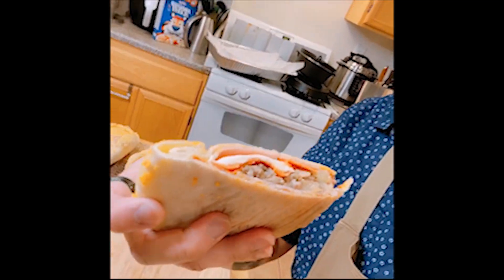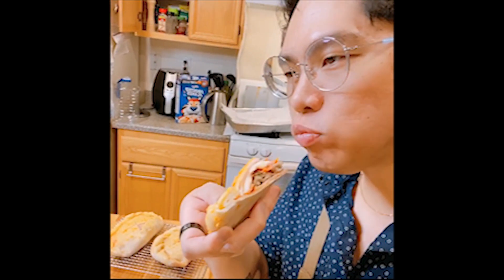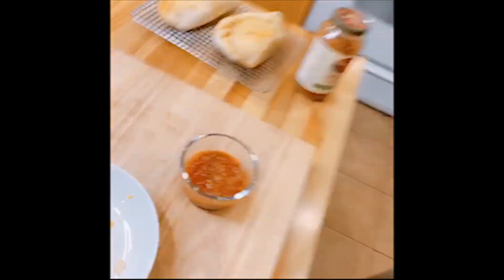Now it's time for the taste test. Pretty good! I had a little leftover basil sauce — I could use that to dip the calzone. Made it a little bit moist. I have to say, I am really pleased with how this calzone turned out.